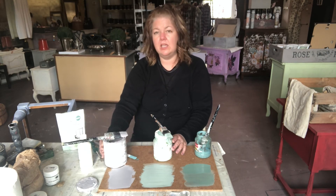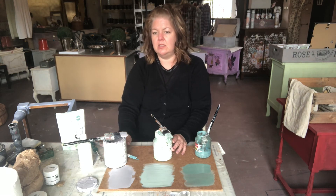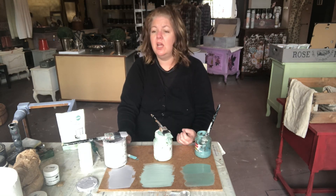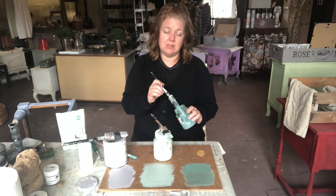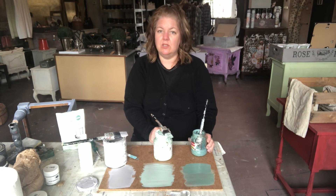I did an impasto technique by adding fresco medium — a powder that you add to the paint — and then it goes on quite thickly, dries super hard, and creates different techniques. But I predominantly like to use Fusion for more modern styling, something I don't have plans to do a technique to. Chalk paint I like for non-modern furniture, for something I might be using decorative waxes on. And then the milk paint — Mustard Seed milk paint.